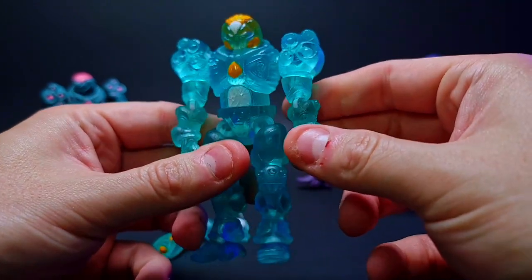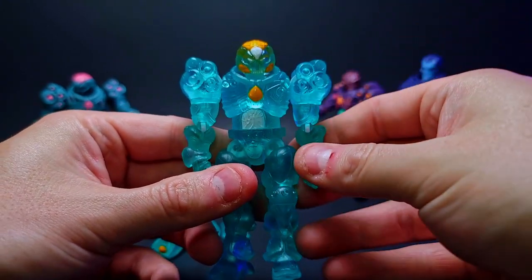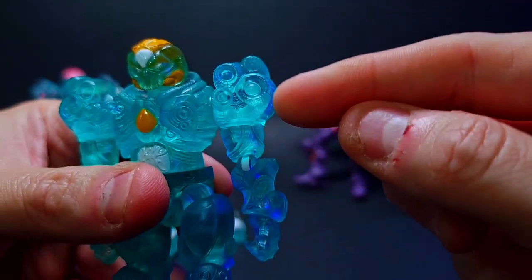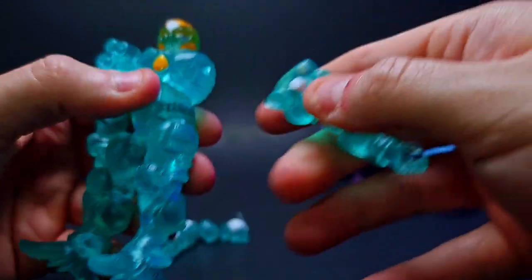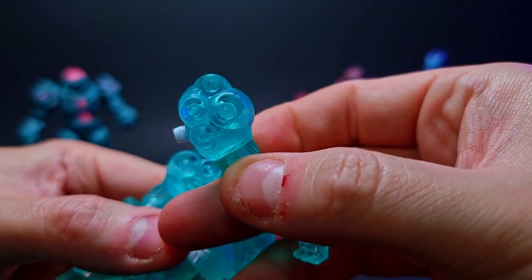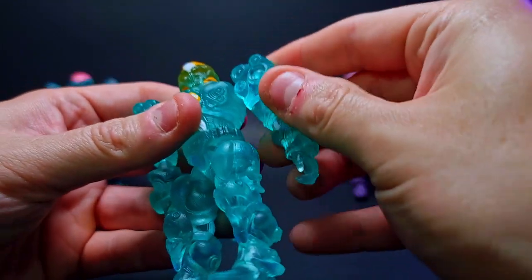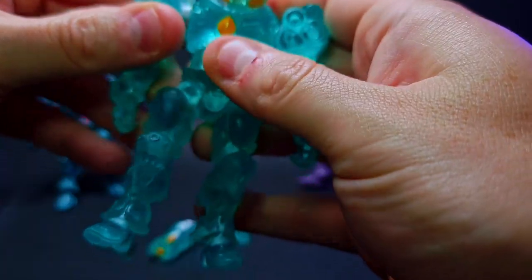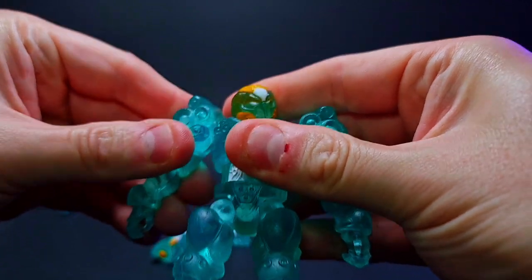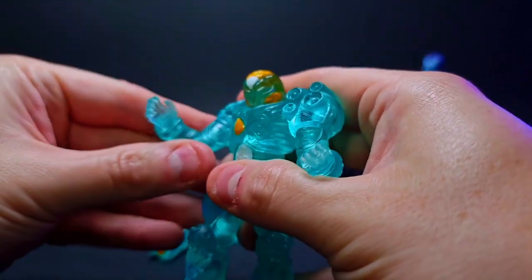The first key detail I noticed with this guy is they used switch pins and the connecting points are all this nice bright white, which you can kind of see through the armor into the sockets. You can see that white coming through the actual armor which is really neat and cool. Let's get that arm back on — gotta be gentle. These are not wanting to move — they need to warm up a little bit. The arms seem to move fine though, looking sick.